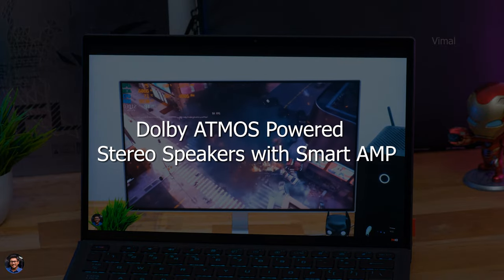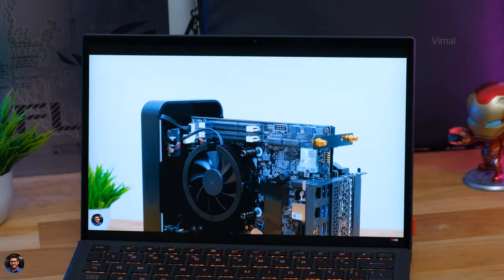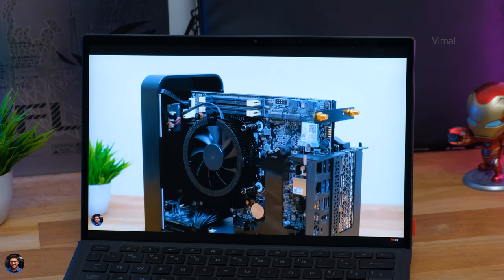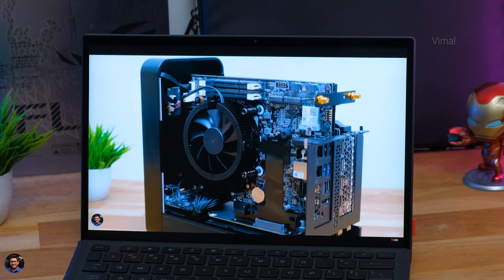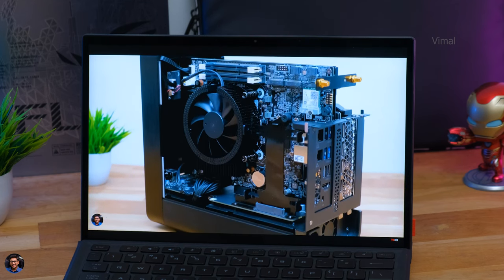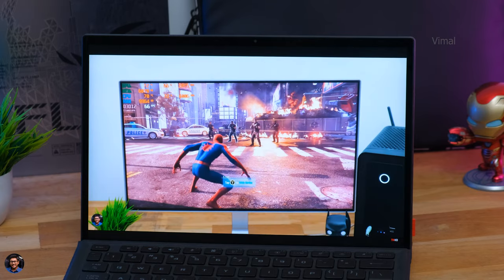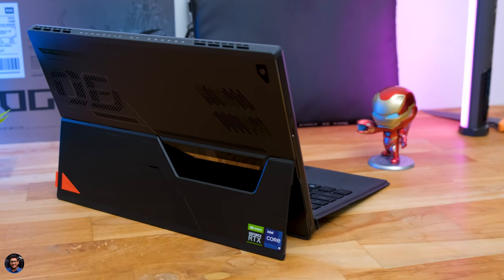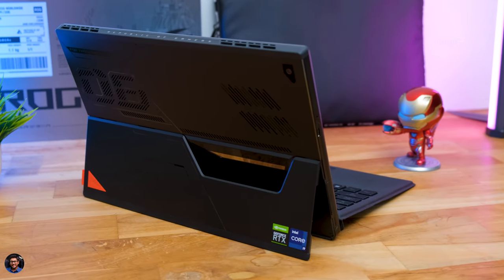Coming to sound - it has stereo speakers with smart amplifier technology powered by Dolby Atmos. Sound quality was fine with good audio clarity and minimal distortion, but audio output was a bit lacking. I've been used to more powerful speakers on laptops, so I found myself using it at 100% volume level most of the time.